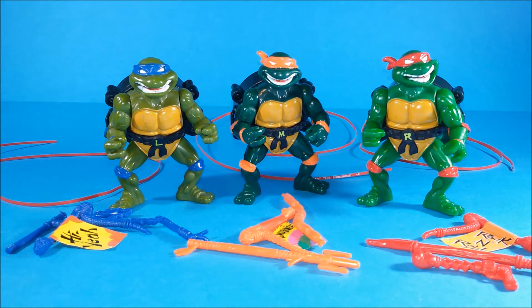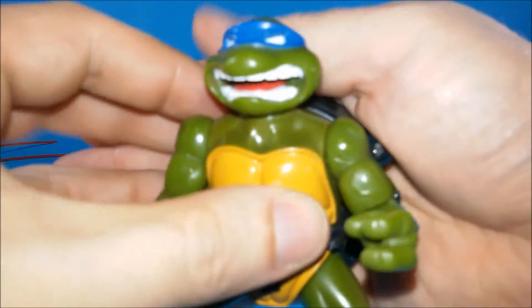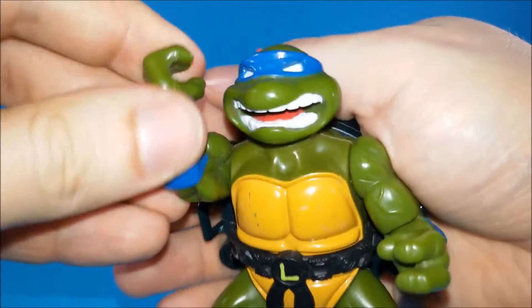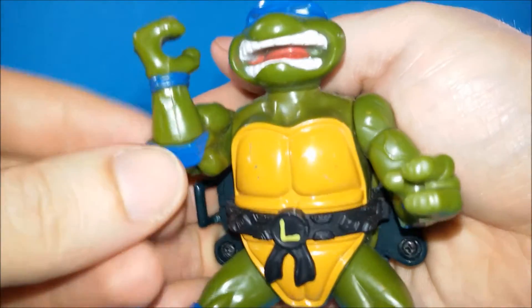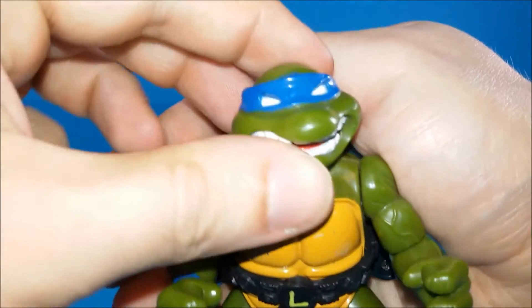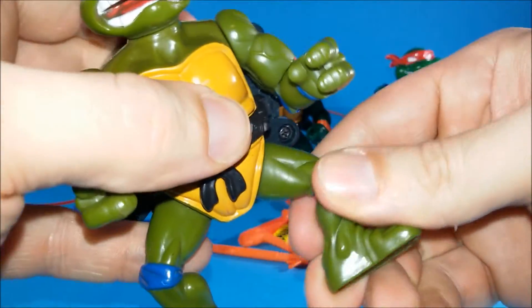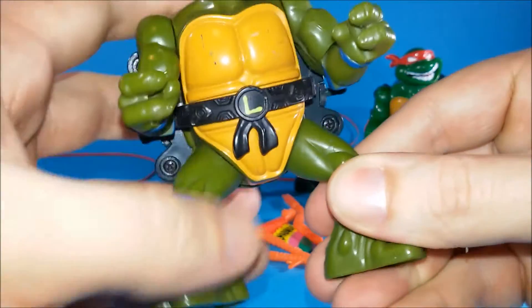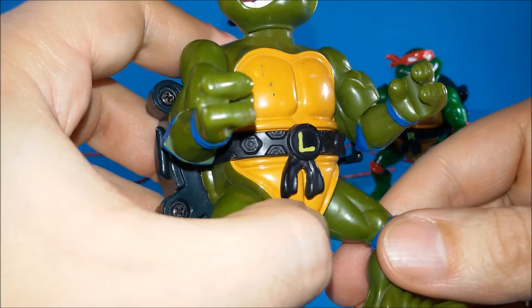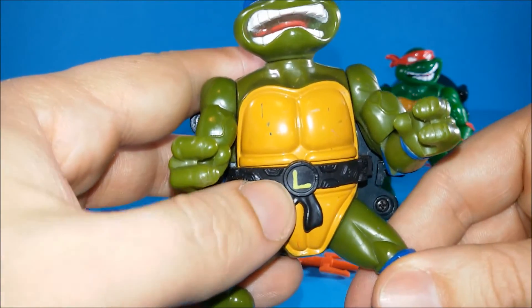Since their bodies are all similar, we can take Leo for example. His arms can move up and down. He's got amazing rotational movement at the wrists so they can rotate. His head can rotate from side to side and also his legs can swivel forwards and backwards. They come with nice textured belts with a total shell texture and of course they've got their initials — here we can read the L for Leo.